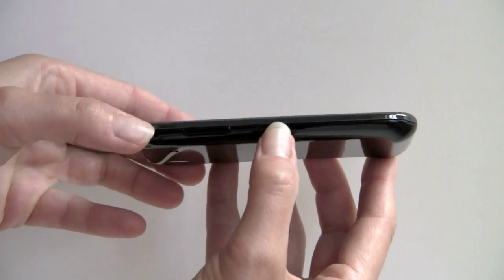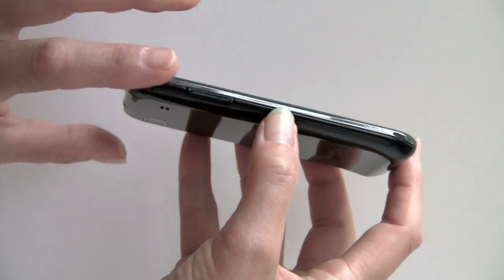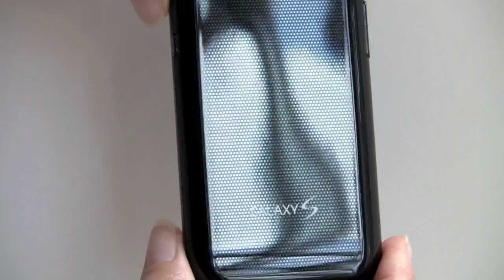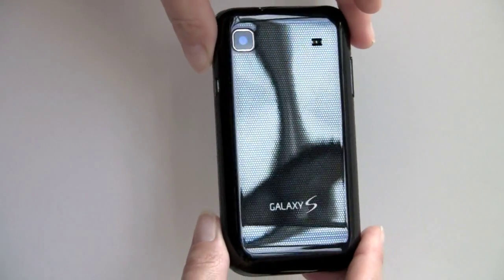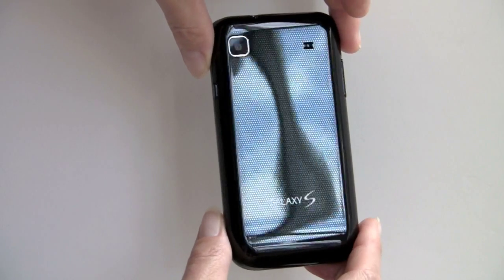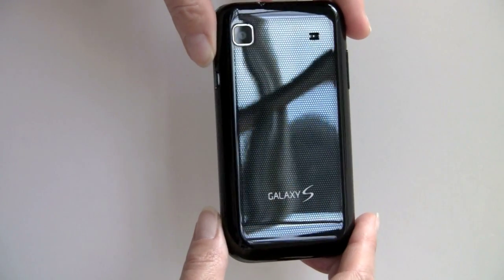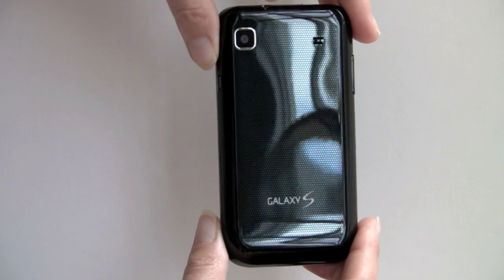It's very thin — about as thin as the iPhone 4 — and it has that kind of patterned back. If you turn it in the light, you can see the pattern that we've seen on some high-end Samsung phones before, like the Jet. There's a five megapixel camera on the back; it's a very good camera, but there is no flash.